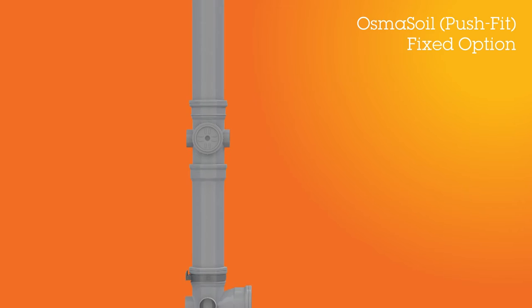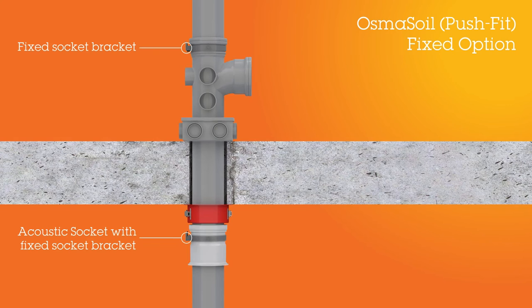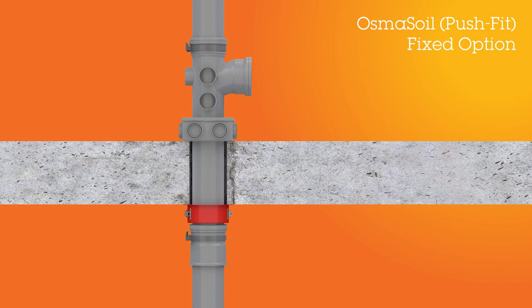There are a number of options for locating the acoustic coupler in the stack. In this example, the acoustic coupler is installed as a fixed point. It is located just underneath the floor and can replace the need to use socketed pipe, which is often used to pick up the upper pipe section running through the separating floor.